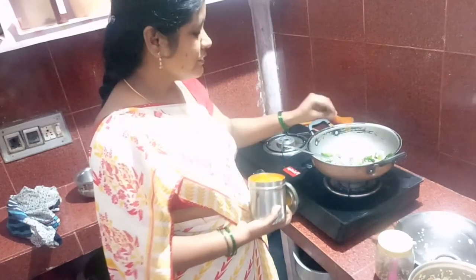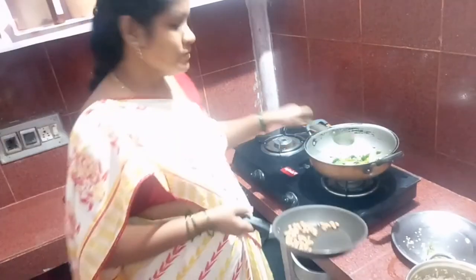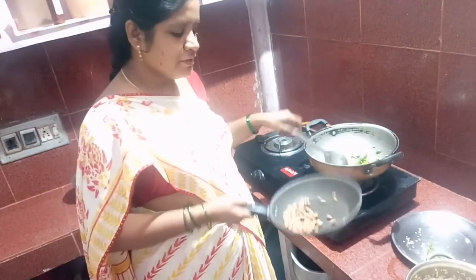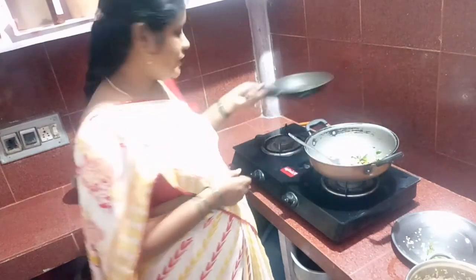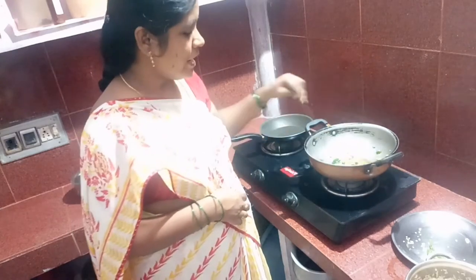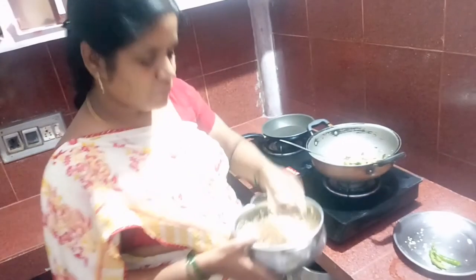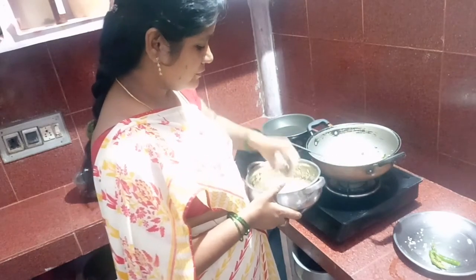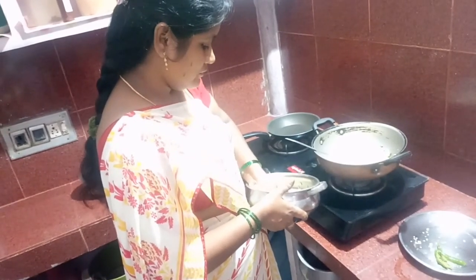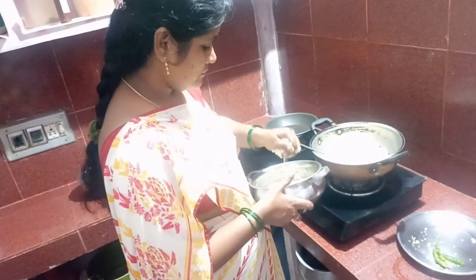Have a bunch of rice coolers and add a bunch of rice. Now we're going to add some more rice — a small bunch of rice.